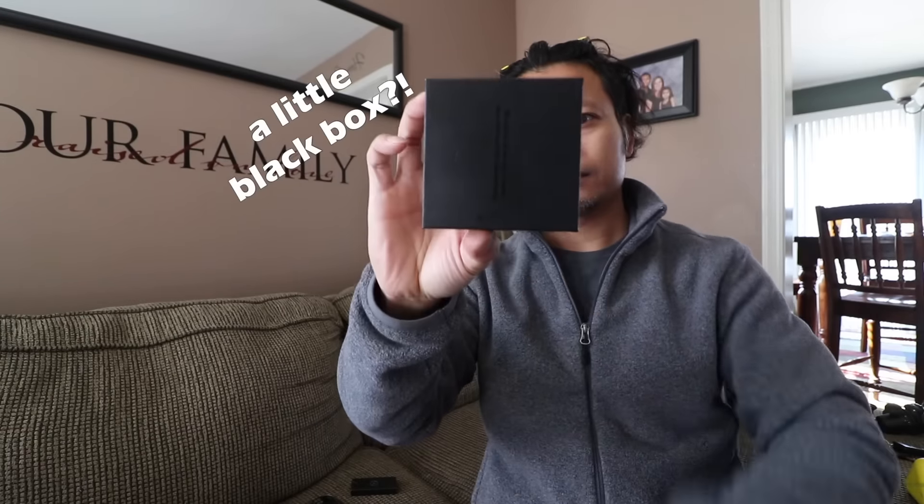A couple days ago was my birthday — yay! By the way, how old do you think I am? My wife bought me this. It's not a black box — it is a lens made by Moment. I've actually already opened it, so it's not a big surprise to me.